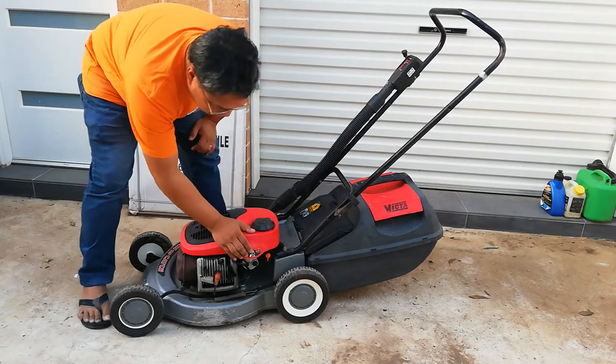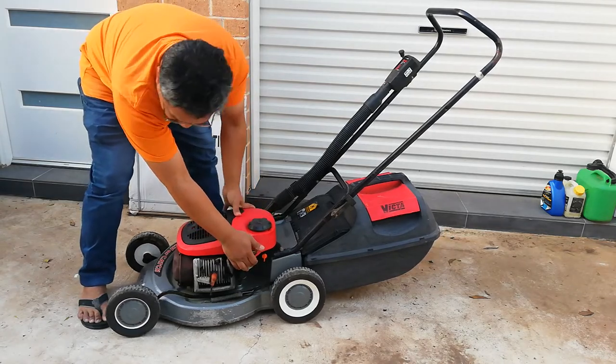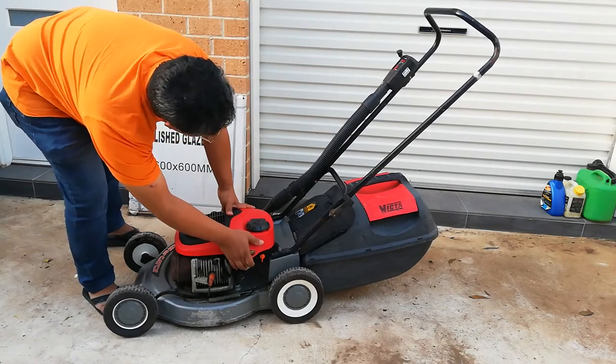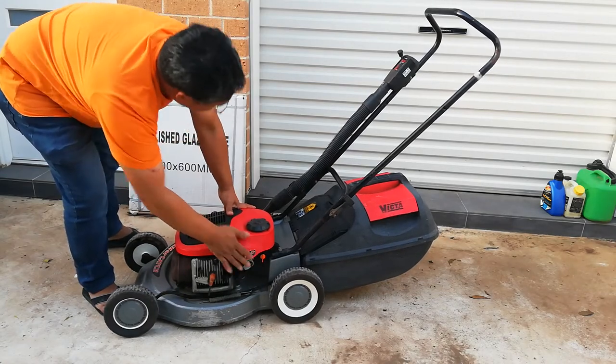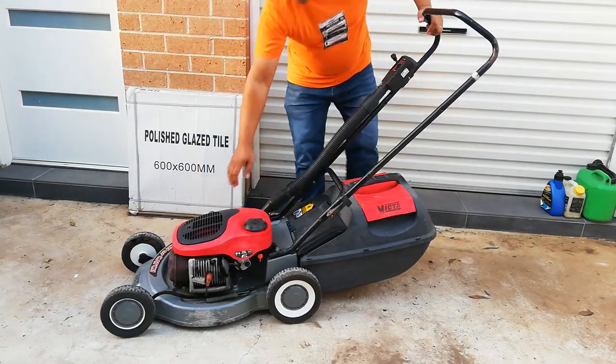This one should start straight away. Let's prime it. Let's put in the tube. And it started.